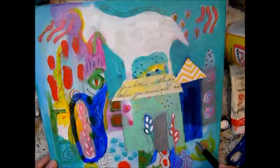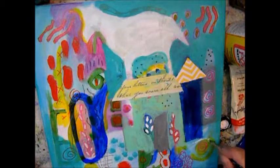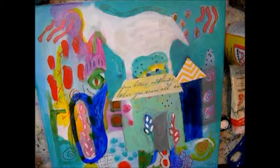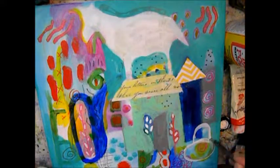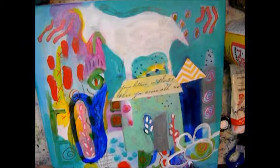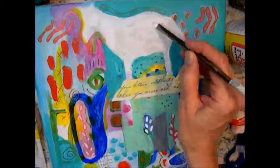I decided to add one of my flowers down below in the corner — they will hide the edges of the buildings. And I leave the patterns inside the flower.